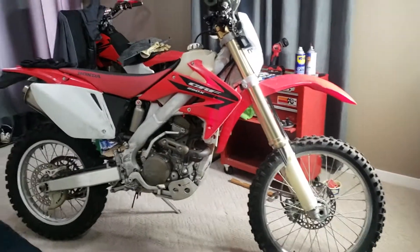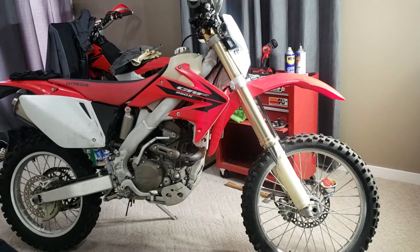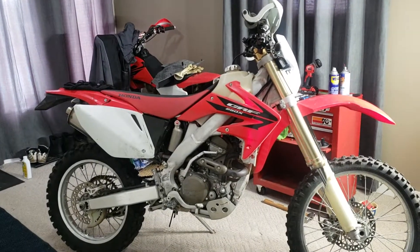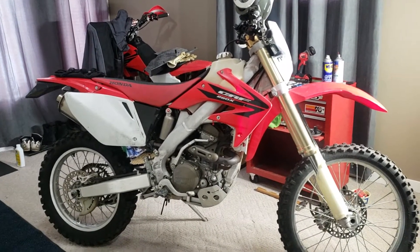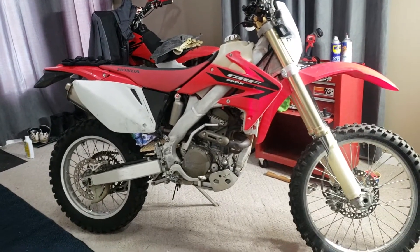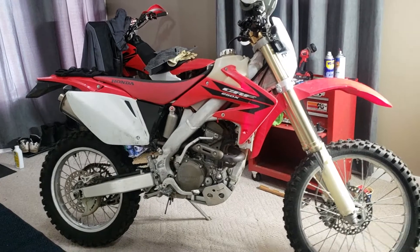Hey, welcome back. If you've watched any of the other videos, we've done the carburetor and the airbox mod — cutting out the airbox. From the factory, these bikes were made to California emission specs, so they're really dialed back. All the YouTube videos talk about uncorking their true potential. This is a Honda CRF 250X, 2006 model. I didn't buy it new; I'm like the third owner.